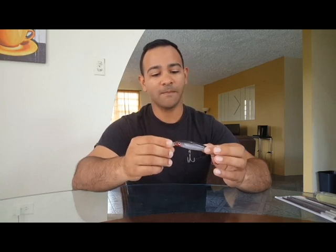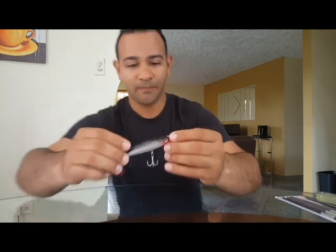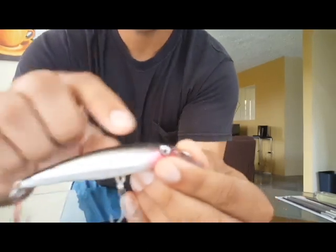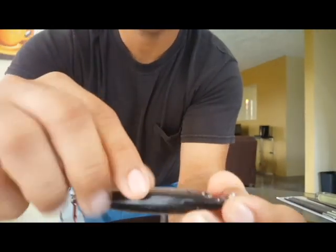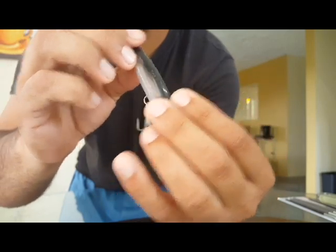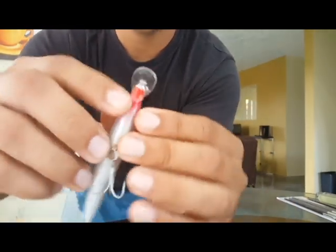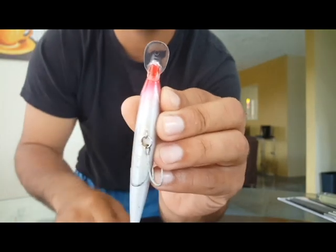I do have this lure — it's a Rapala, it's a swimbait — and I crushed it against a bridge. I was kind of careless, I wanted to go far under it and miscalculated. It ended up hitting a bridge, so we have cracks — one, two, three big cracks.